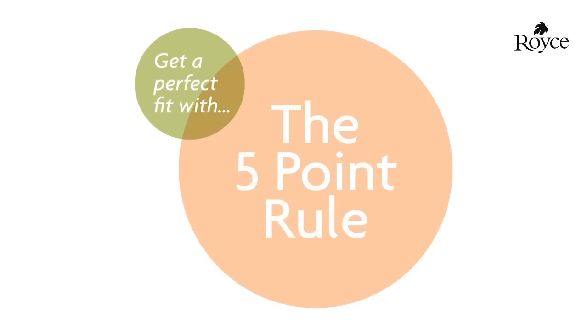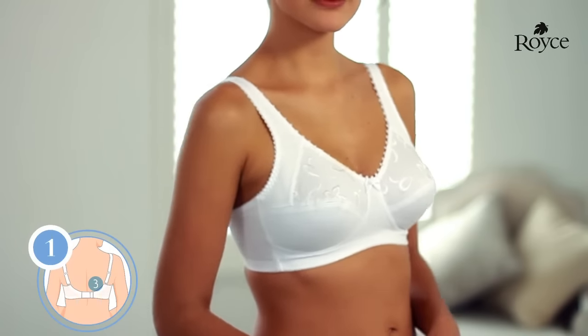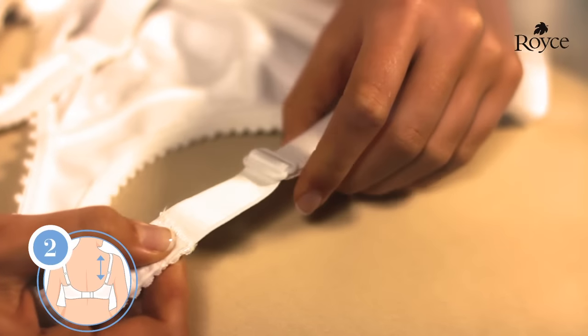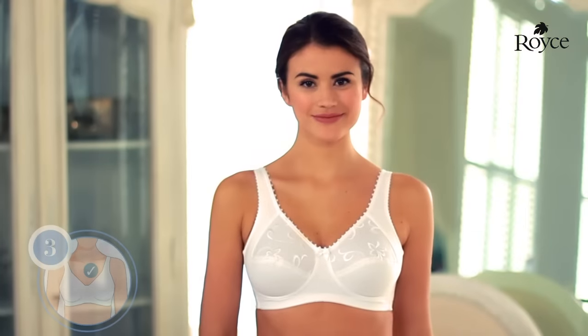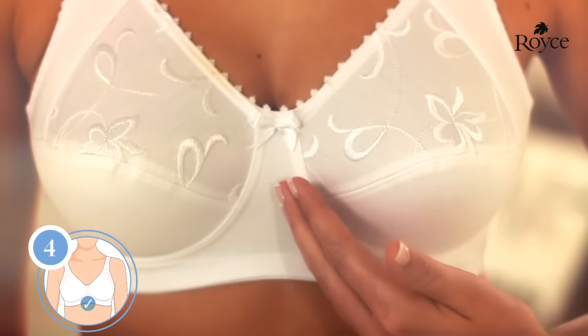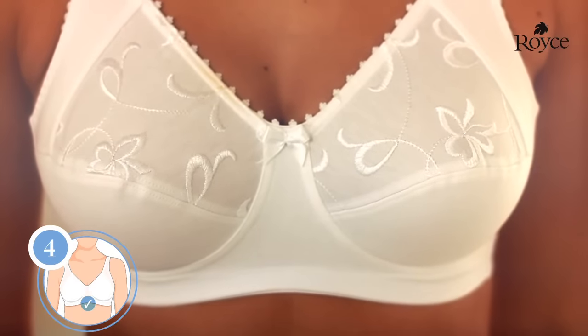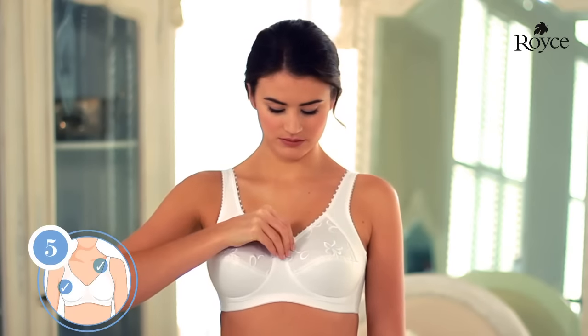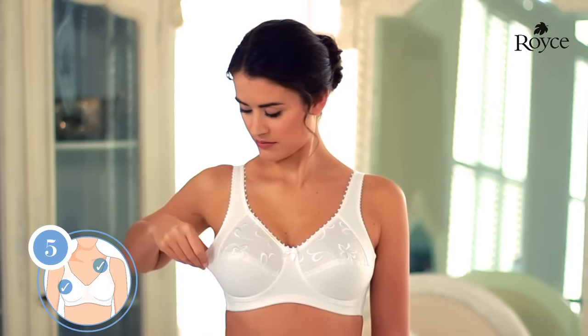Don't forget, the measurements are just a starting point to finding your correct size. Remember the Royce five-point rule to make sure your brand new wire-free bra is perfect for you: the bra should be quite firm around the body and ideally fitted on the second or third eye adjustment to allow for loosening or tightening up. Shoulder straps must be tightened or loosened as necessary. Your breasts should be well enclosed within the cups. The centre front should sit reasonably well back towards your chest, although a wire-free bra may not sit as far back as an underwired bra. Look for a snug fit at the neck and underarm edges — ideally, the bra will not feel tight, but will not gape either.